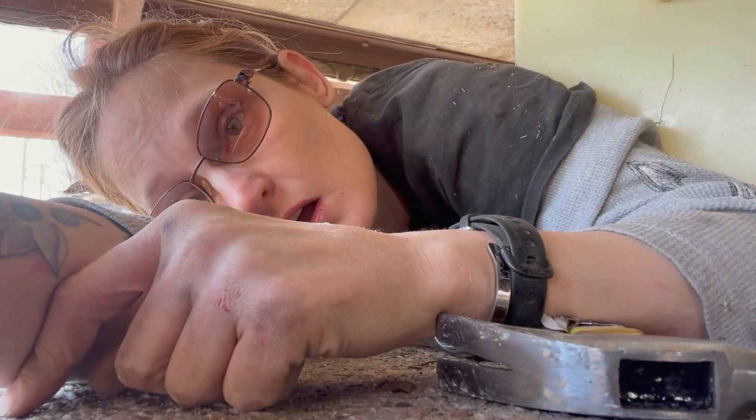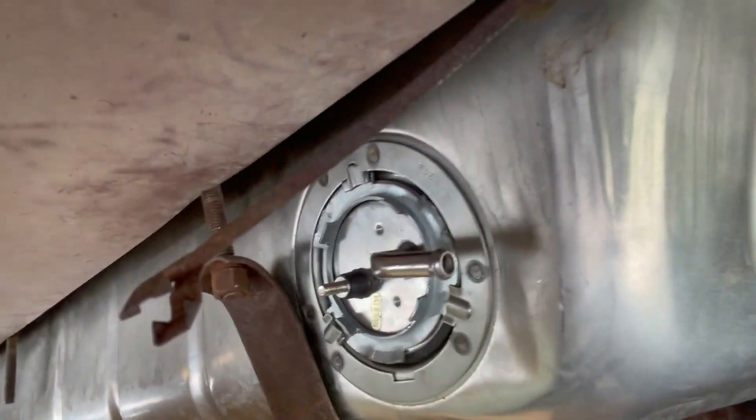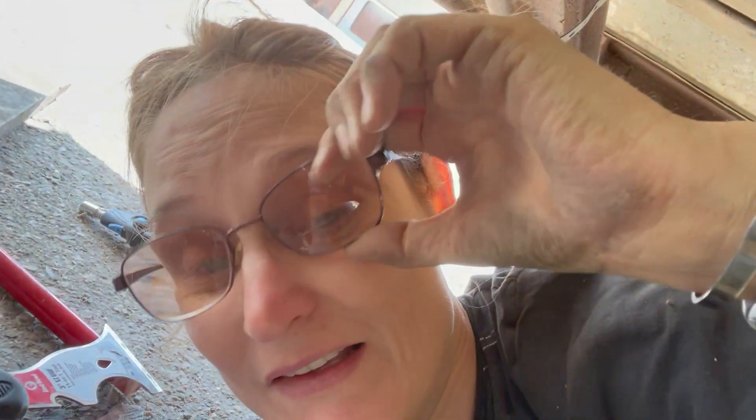Oh my god, I finally got a strap on. That sounded horrible, but this thing right there — I finally got at least one on.